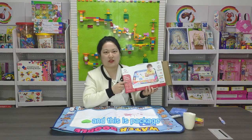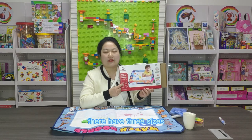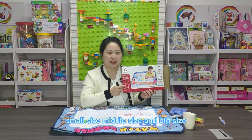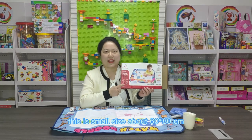This is the package. The price is about $3.50. They have three sizes: small size, medium size, and big size. This is the small size, about 60 by 80 cm.